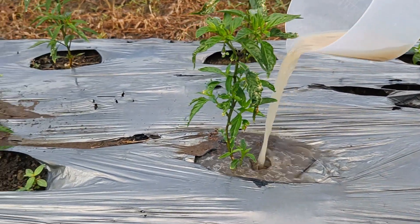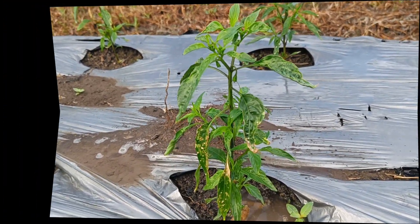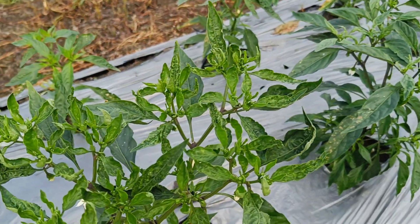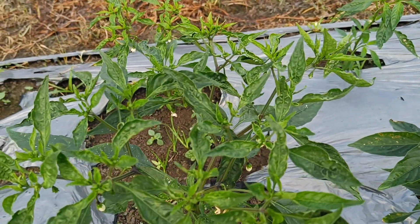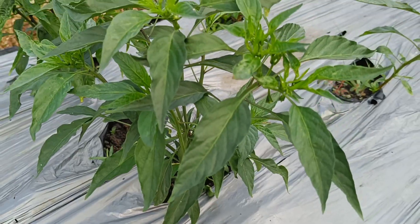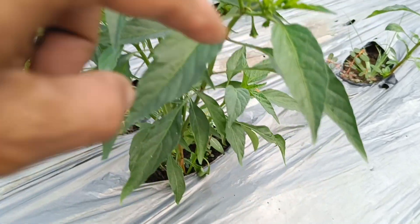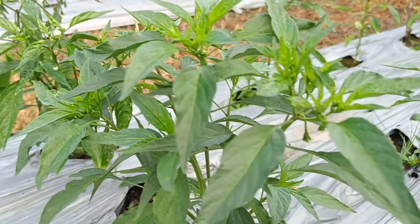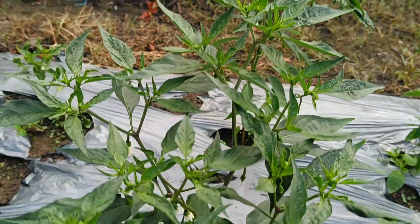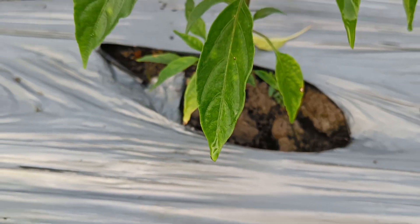Liquid organic fertilizer can improve soil quality by improving soil structure, increasing water absorption and air circulation, all of which support root growth and nutrient absorption. Liquid organic fertilizers rich in nitrogen, which play an important role in leaf and stem growth, can accelerate the vegetative growth of plants. With better growth and optimal nutrient absorption, plants will produce better yields.